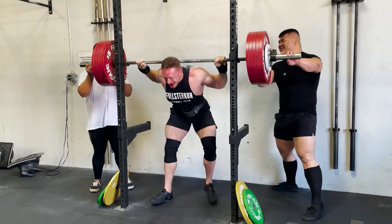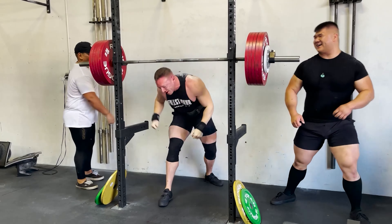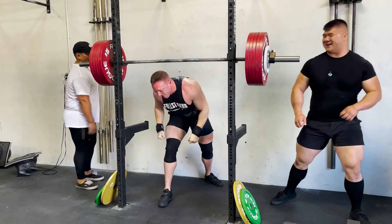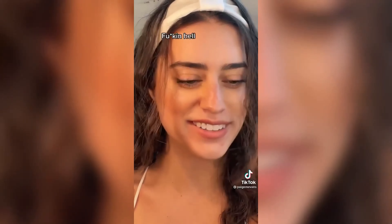If you've watched my channel before, you know I used to use way too much hype in my training. I don't do that anymore unless I'm actually displaying strength.